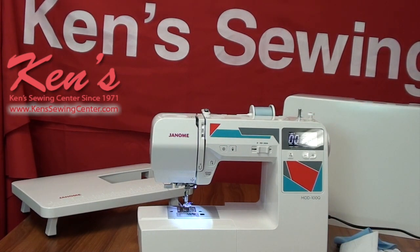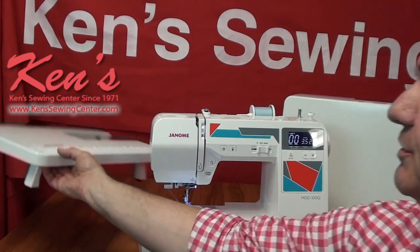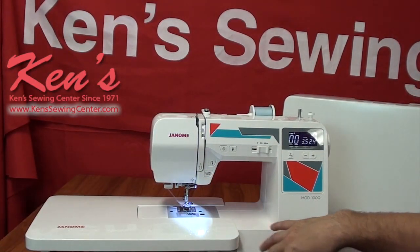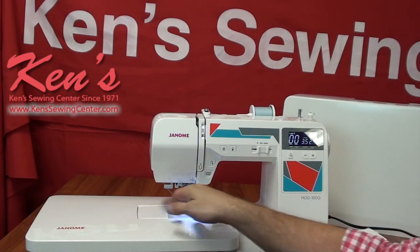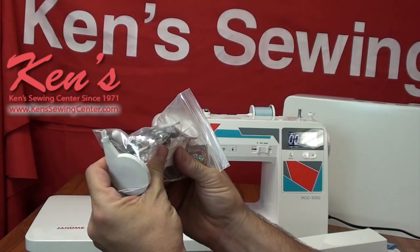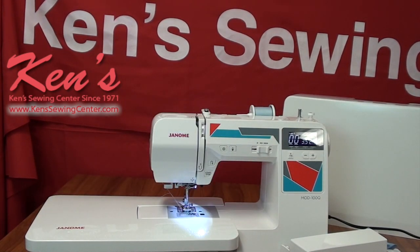You will get the nice extension table, made to fit the arm of the machine. When I slide my accessory tray off I can slide this right on — now I've got support to the left of my needle and I'm not wrestling the fabric at the needle. Also included: the walking foot, the newer-style zipper foot for zippers, cording, and piping; the quarter-inch seam guide foot; extra spool caps; the free motion foot; extra bobbins and extra needles; and the open toe foot. We carry all optional accessories for this machine.